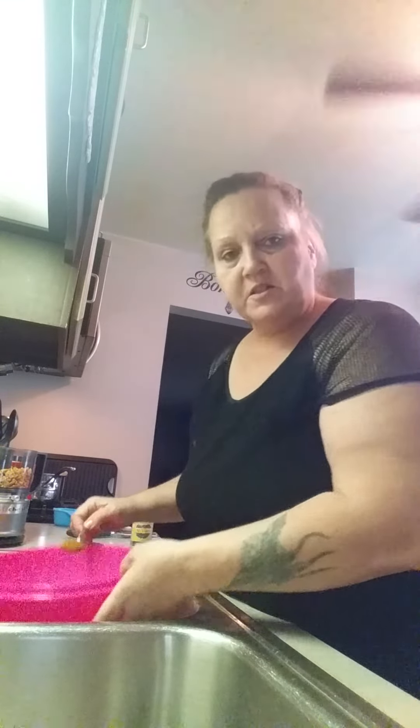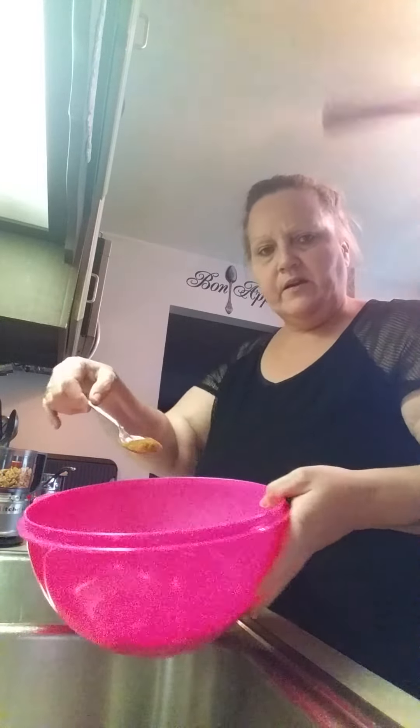I mixed it up, I toasted some of the quick oats, and I put a little package of granola graham cracker crumbs — crackers that I crumbled up. In here is cinnamon, throw that in there.